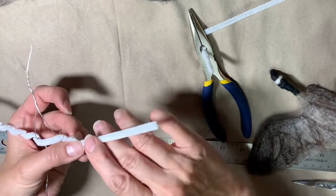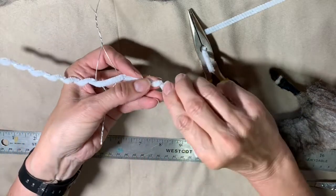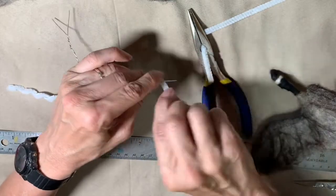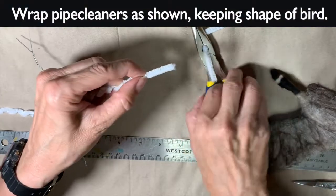I shouldn't have been twisting — I should be wrapping the pipe cleaner around. If you're looking for some good tips on how to do this, watch a Sarah Fina video because she is quite a good teacher.